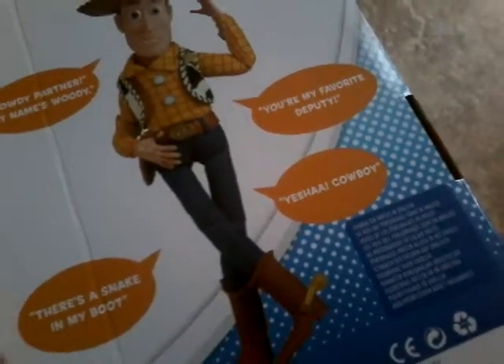It says: 'Howdy, partner. My name's Woody. You're my favorite deputy. There's a snake in my boot. Yeehaw, cowboy.' And then at the bottom right here — I saw it in the box — it says three batteries.